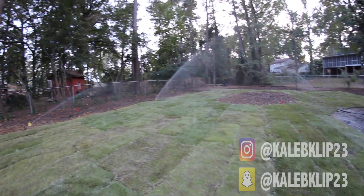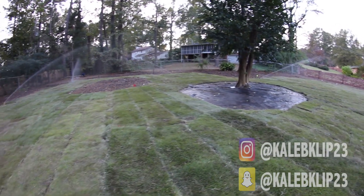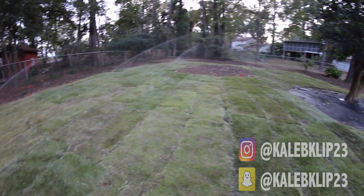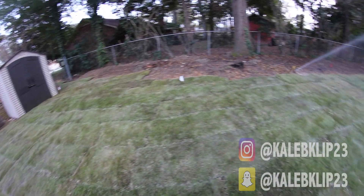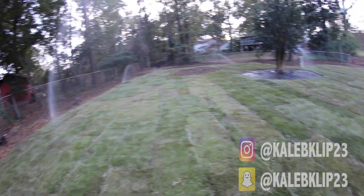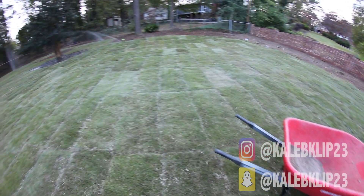This yard has two zones of irrigation — it took two days to do all the irrigation and the grading. Y'all, it looks incredible. Again, this is Xena Zoysia. The customer is very happy, and I'm just very happy to be working. This is the finished product. Hopefully y'all enjoy.